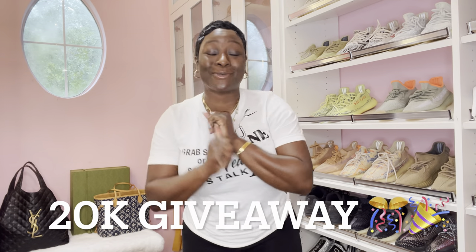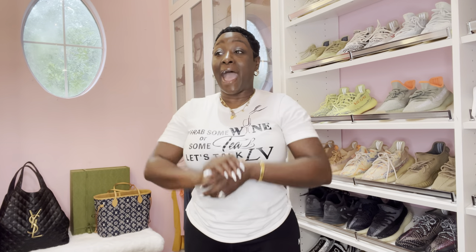Before I end the video — yes, your girl hit 20K subscribers on YouTube! A giveaway is coming. I have to look in my closet and see what handbag, what wallet — I don't know. I really, really don't like giveaways because I just feel like everyone deserves something, but it can only be one winner. I will announce what I'm giving away probably this weekend or Monday. But thank you guys so much for being here, for sharing my videos, for the love on Instagram. I appreciate you all and I truly, truly love you guys so much.